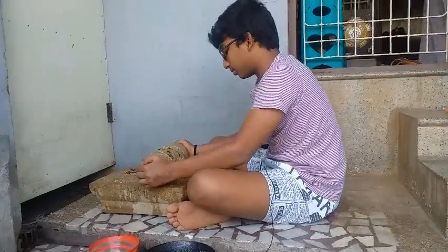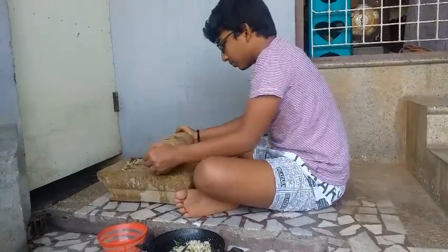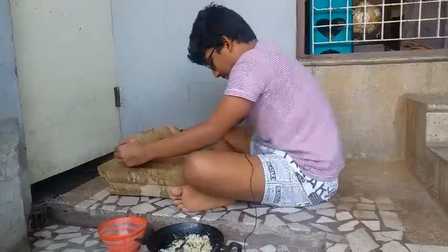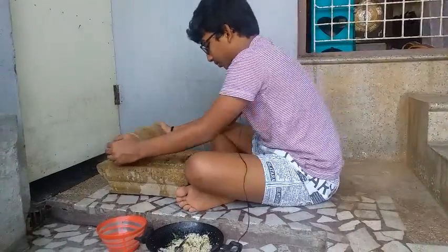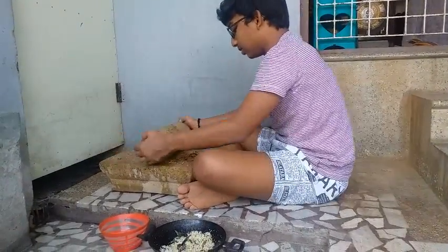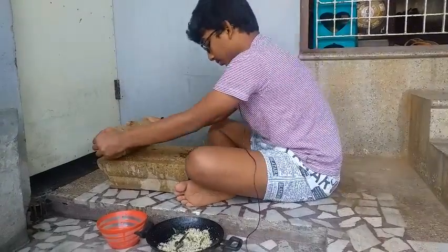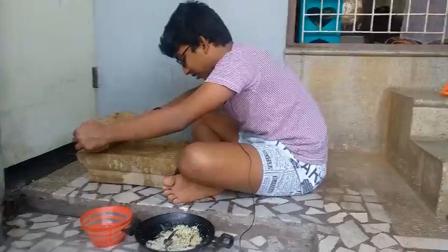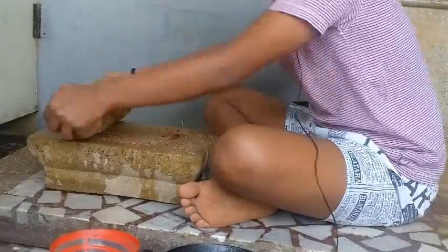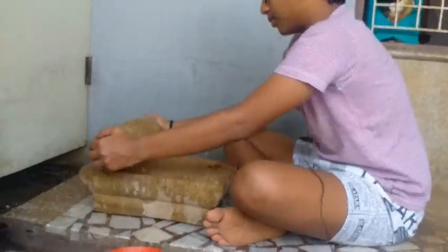If you want your hands on your hands, you can use your hands. You can see the other side of the rice. If you want to make the rice, you can put the rice in the front, all side rice.